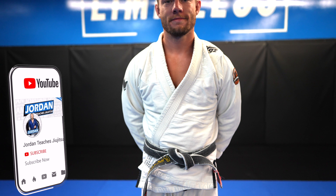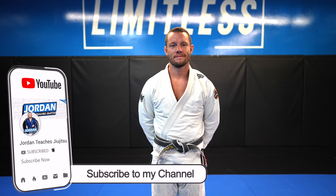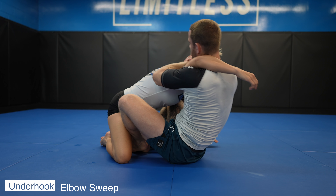Really quick — for those of you that are new to the channel, my name is Jordan and I'm a Brazilian jiu-jitsu black belt. I make educational and highly informative videos with my wife Nikki that teach you how to grapple, not just individual techniques. We work really hard on these, so consider subscribing if you haven't already.